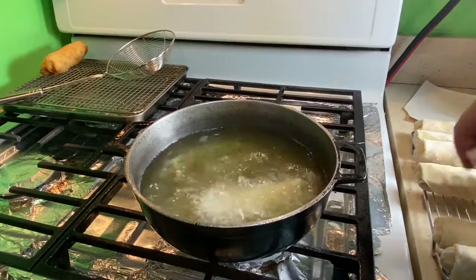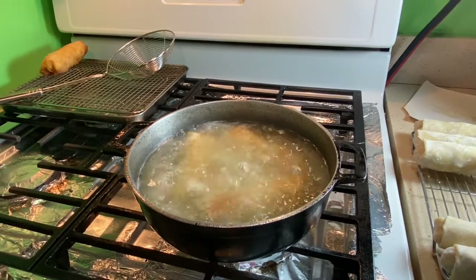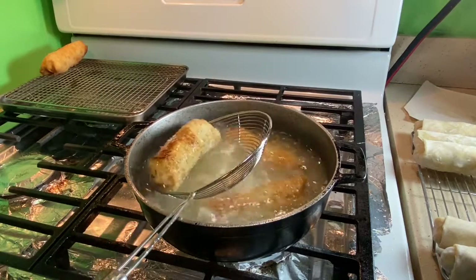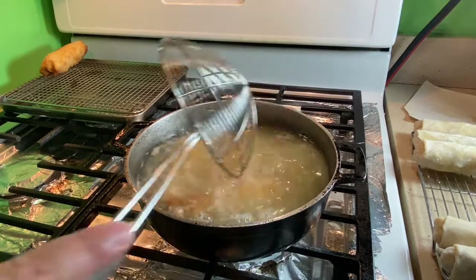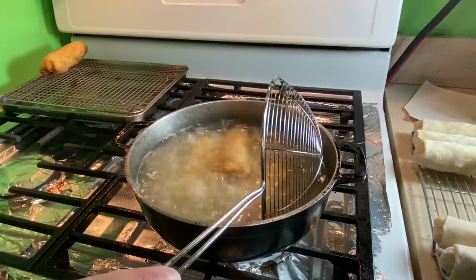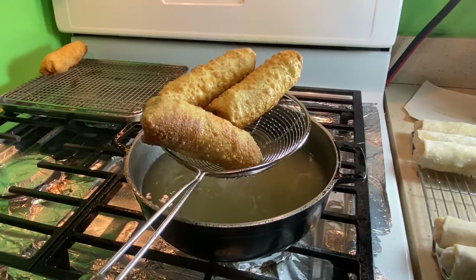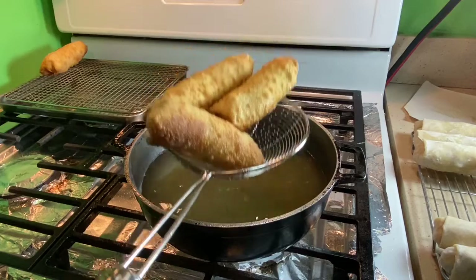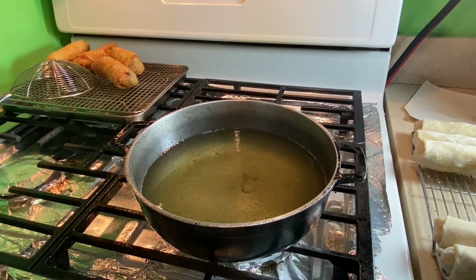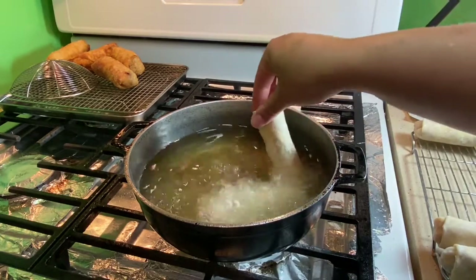For frying, use a neutral oil with a high smoke point — meaning it won't burn or turn acidic until around 400°F. I'd estimate my oil is about 325°F at home without a thermometer. Fry for about three minutes until golden brown on the outside. Your filling is already fully cooked so no worries there. Place them on a drip rack to release excess oil. Also, allow the oil time to recover its temperature between batches so everything fries evenly.